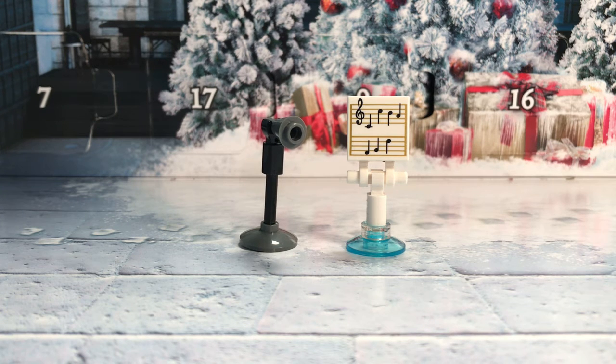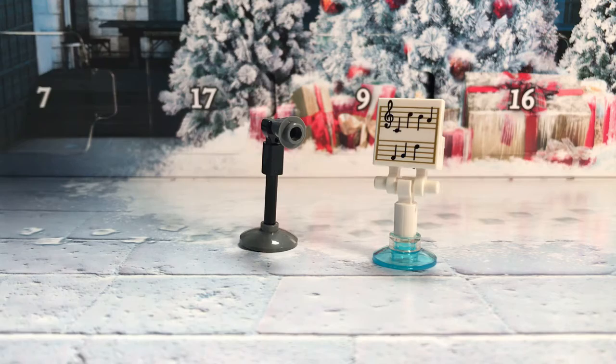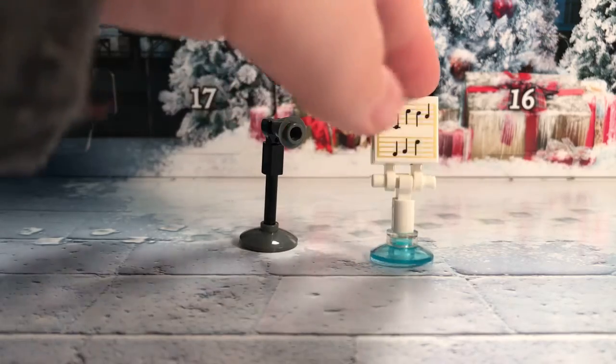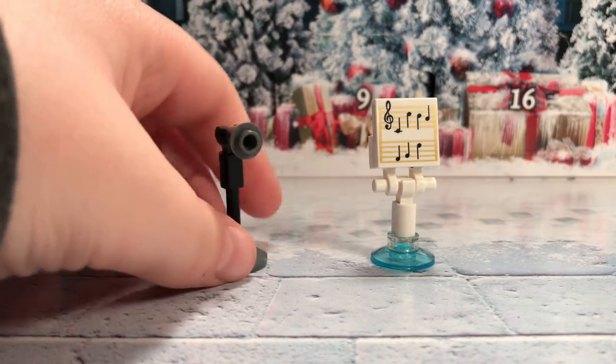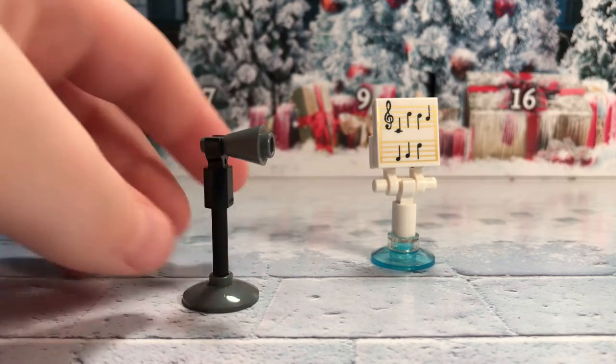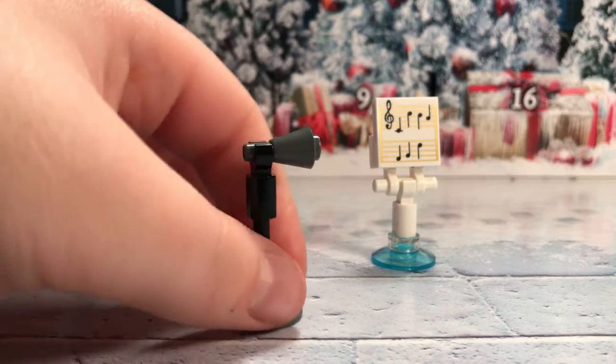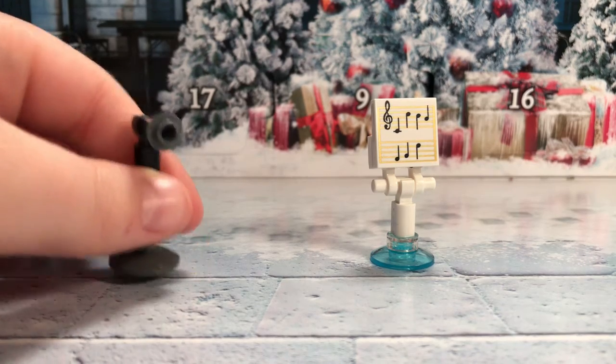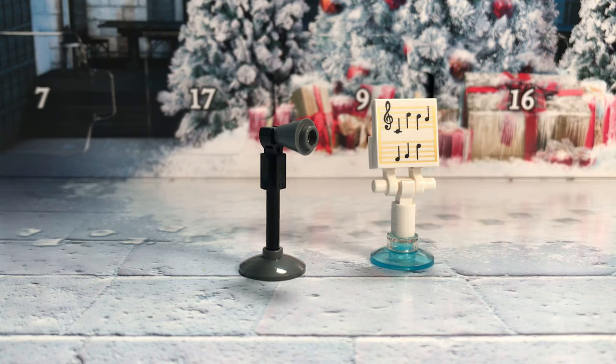You get a microphone and a music sheet. I really like how they did the music sheet. I like how they put the little blue translucent piece at the bottom because it kind of matches the Yule Ball theme — the colors are kind of blue and white, and it's just really nice and beautiful. We have the tile that's printed at the top, which I really like. For the microphone, I like how they put the plate piece at the bottom and another one of those black sticks with a cone on it. I wish they used the real microphone piece, but I think it looks okay.